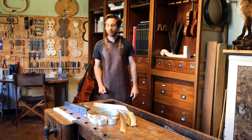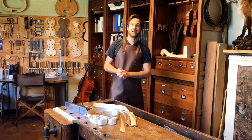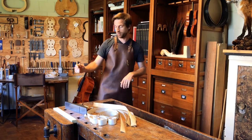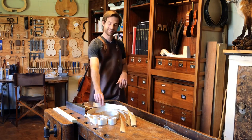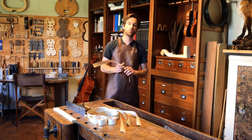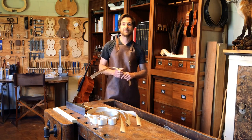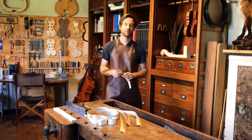Hey, hello everybody. Today I'm going to show you and talk about how to make your own purfling perfectly yourself. I'm going to show you how to plane the poplar into thick shavings like this, how to color the pear wood black by dyeing it, and then the gluing and of course the cutting into strips.